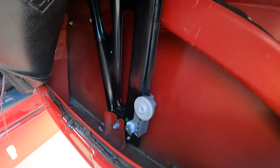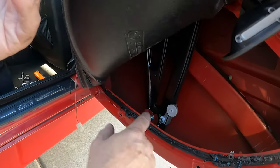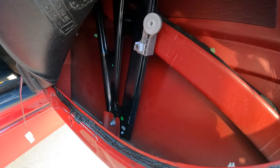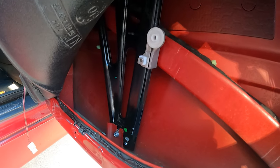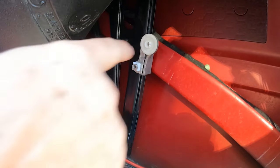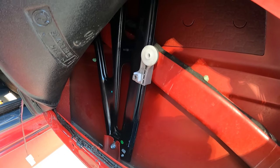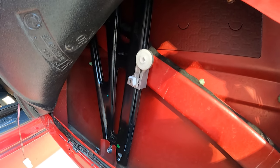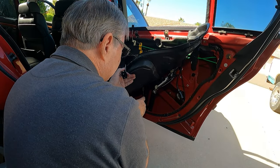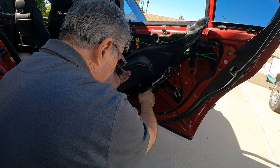At this point, we hooked up the switch and turned on the ignition to check that the regulator is working — and you can see it's working. Now when we put the glass back in, we're not going to put it all the way to the top like we did before. We'll leave it down a little ways so it's easier to hook up the glass down here rather than trying to do it through the hole up top. So now we're going to put the glass back in and connect it to the pulley.